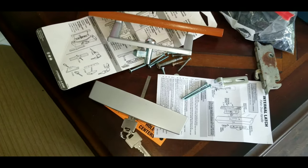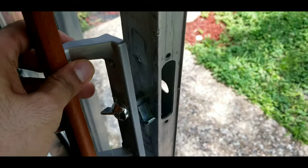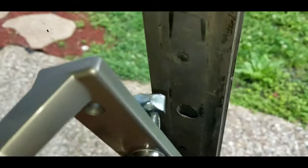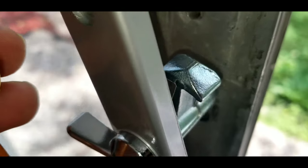Stay with me. So we're gonna install this handle. To install that, we have to make a hole here — we have to cut this area, as you see, you have to cut this area so the handle can fit inside.